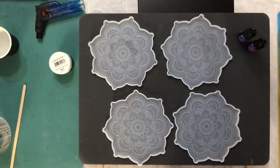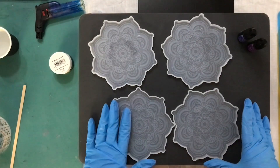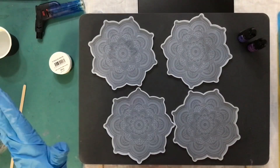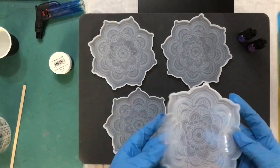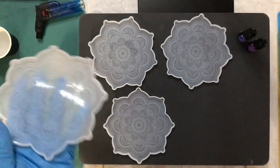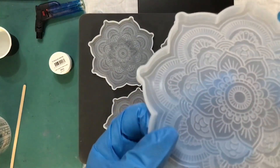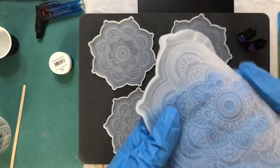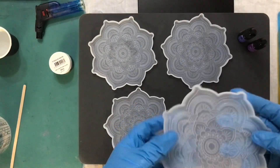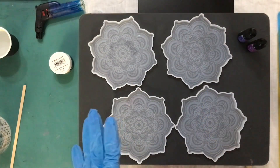Hi, welcome back to Guardian Angel Resin Creations. Today I'm going to be making some coasters. I ordered something off Temu and it didn't come — this is what they sent me instead. It was meant to be little things with letters in them but they've got little patterns on them.